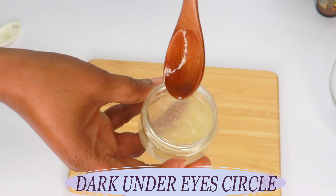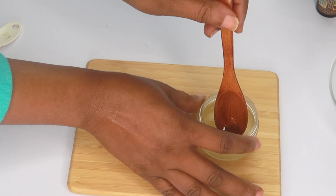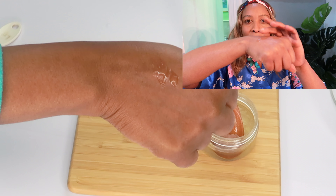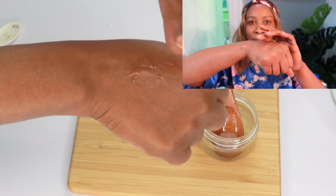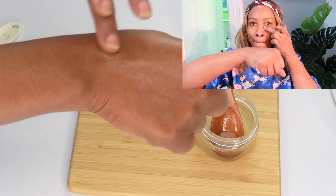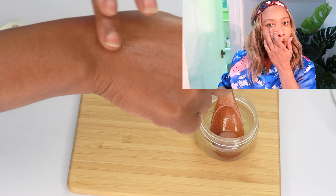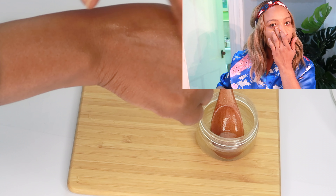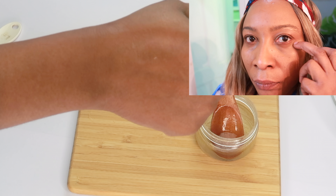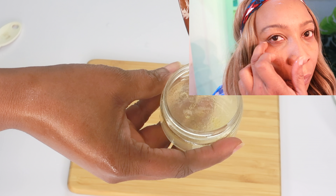And here we have it — our amazing dark under-eye circle gel. To use this, all you need is two drops of the gel, preferably at night, and just massage it under your eyes. This is also good to apply on the upper eyelid and on mouth wrinkles. It will completely dissolve into the skin, and you leave it on overnight. This is good to use every night for your dark under-eye circles.